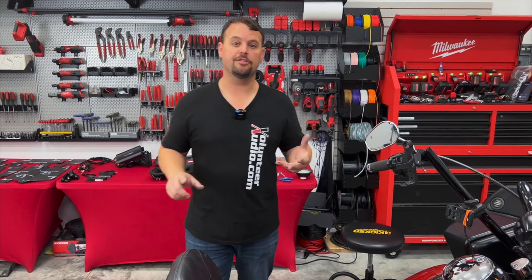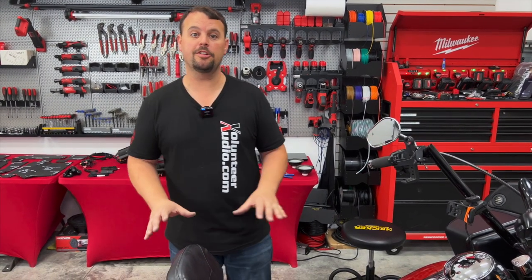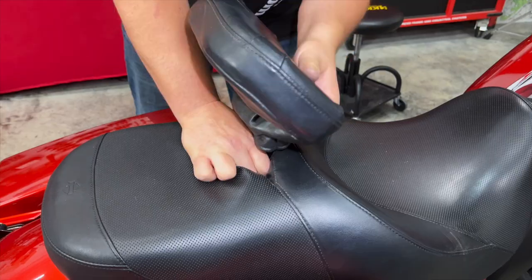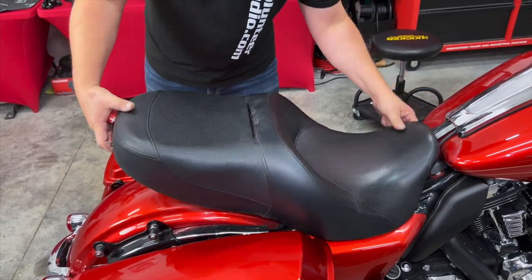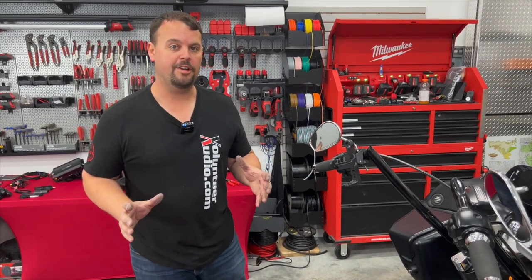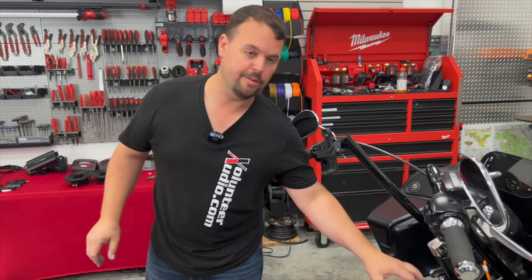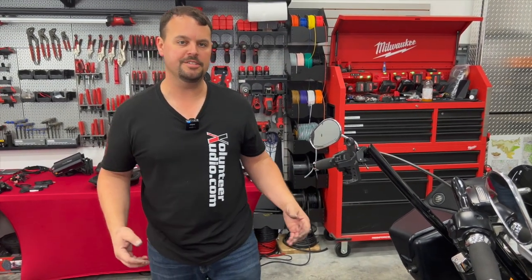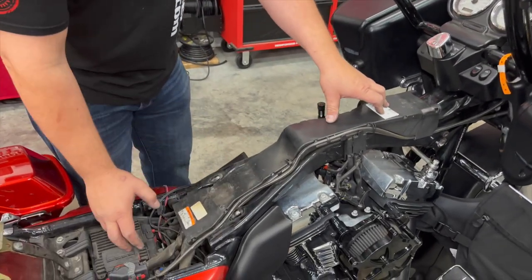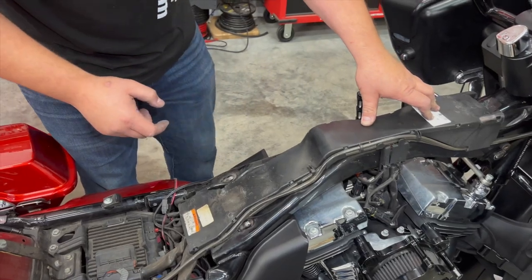We've got the radio in and our front speakers are in. Our next step is to prepare to do our amplifier and run our wire into the back. We're going to remove the seat and the gas tank. Now we've got our gas tank off — we're going to remove the cover going up the backbone of the bike to expose the factory harness. This is where we're going to run our rear speaker wires as well as the power and ground from the battery up to our new amplifier.